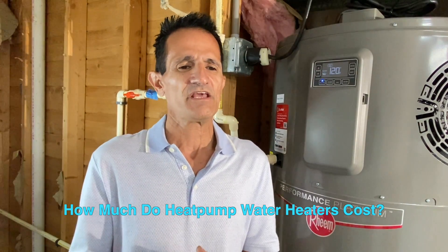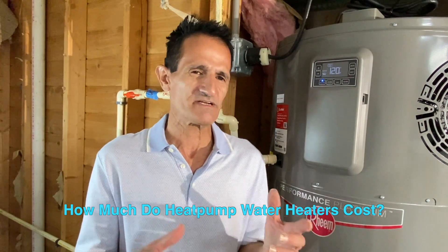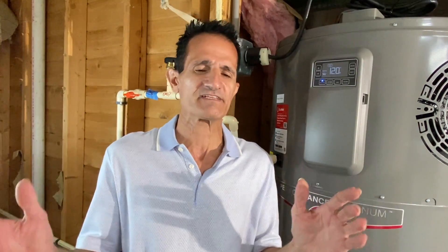How much does a heat pump hot water heater cost? It varies based on gallon capacity, installation complexity — for example, converting from gas to a heat pump costs more — and local labor rates. In general, about two to five thousand dollars is a normal price range for a heat pump hot water heater including installation.